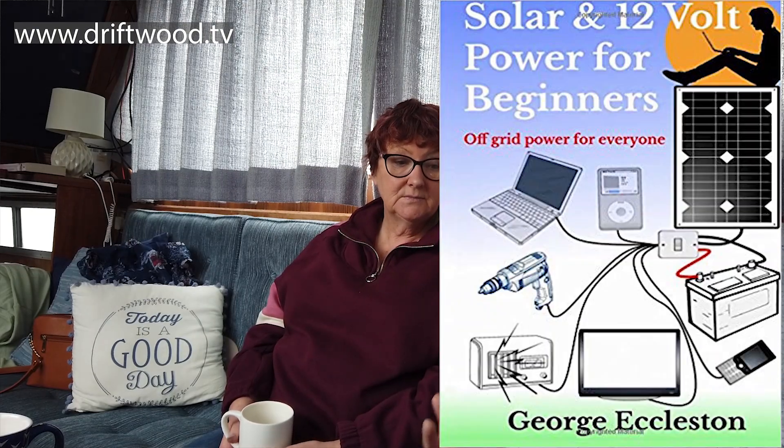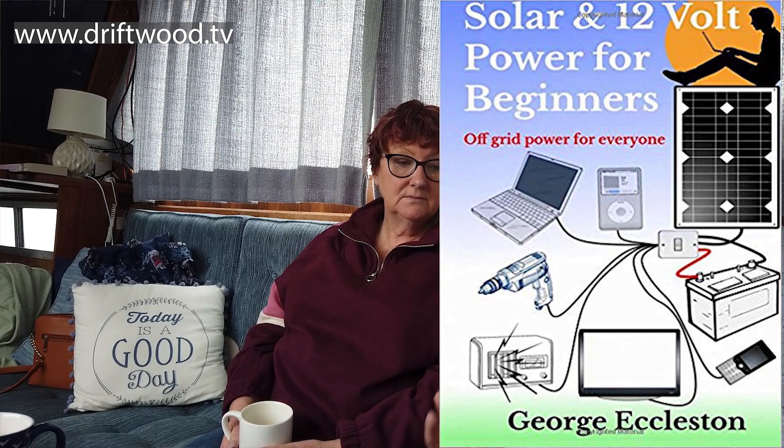Is there a book you can buy to read up on this? The one you see me reading is 'Solar and 12 Volt Power for Beginners' by George Eccleson. It's a fantastic read - no fluff, no bull - it's a really good read and well worth getting. There's a link in the description below if you want to purchase it.